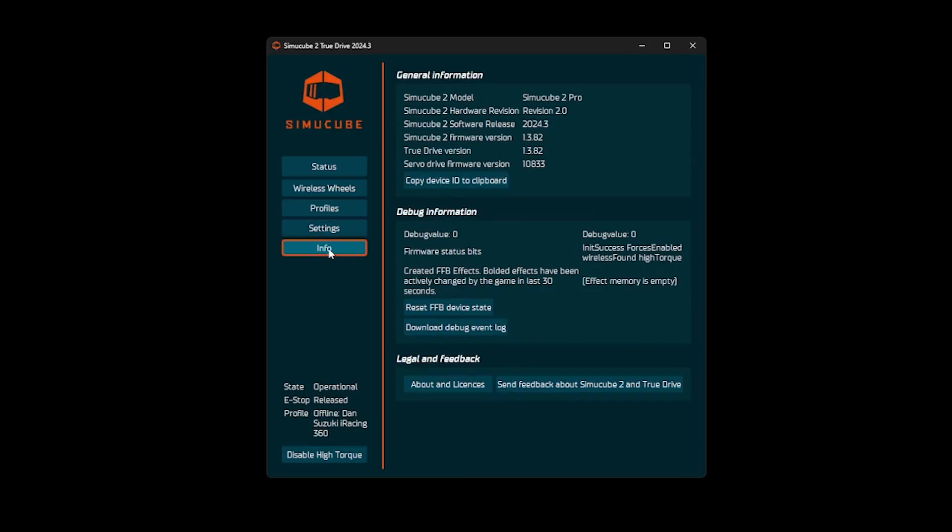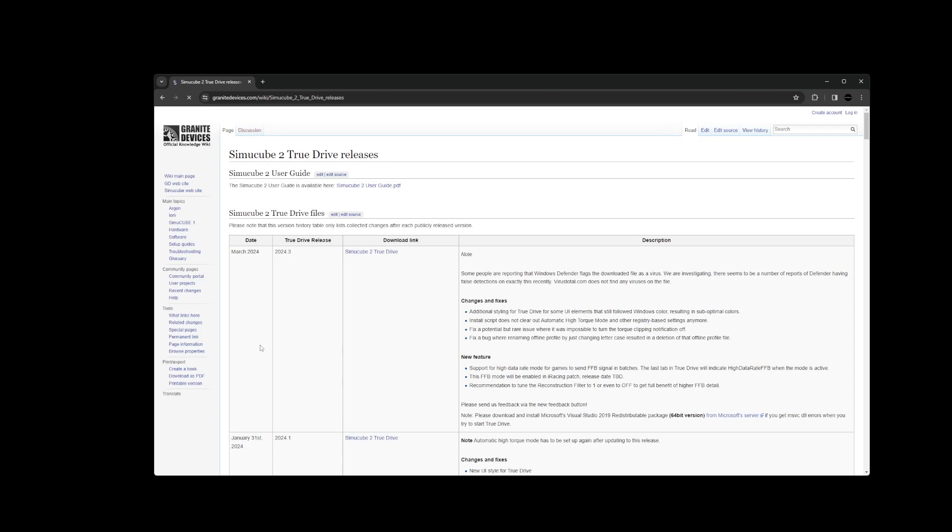The first thing I had to do was make sure I had the latest version of TrueDrive, so I just did a quick Google search for the latest SimuCube drivers and downloaded the latest version of their software.